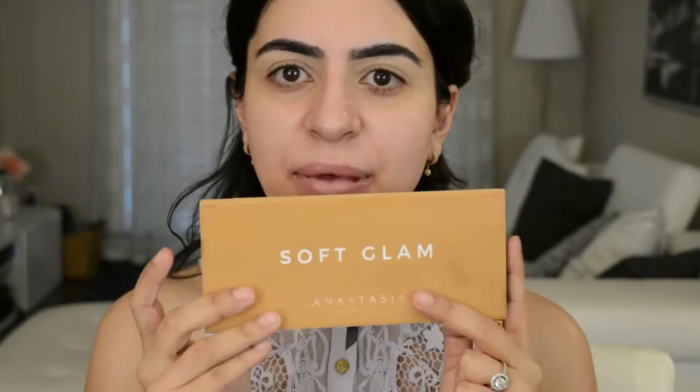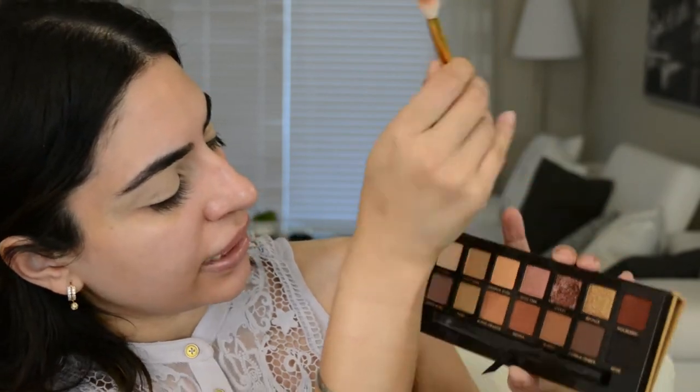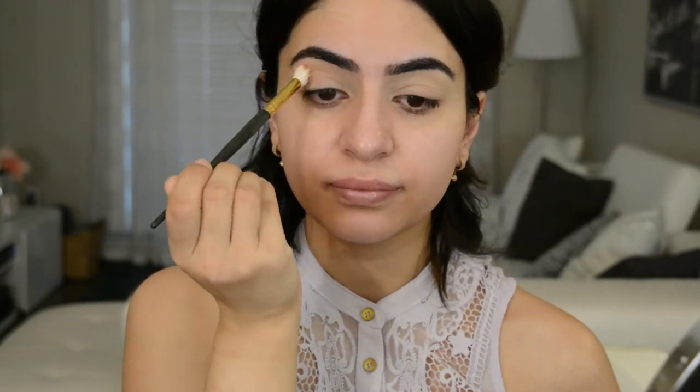So we're gonna be working off the Soft Glam palette today. My brushes are dirty because this is the second time I'm doing this look. I can't get over the fact that it took me so long to do that first video, and now I have to do it again. But anyways, this is what the palette looks like — it is freaking beautiful. The first color I'm gonna go into is Burnt Orange, and I'm just gonna mix it a little bit with Orange Soda, just to dial it down a bit so it's not too strong. And I am going to put this right in my crease, just going in swiping motions and then little circular motions to really help blend that color out, and then just keep dipping in until you have a good fade and a good color.